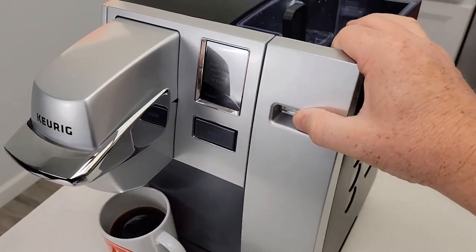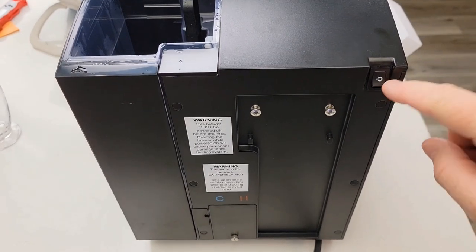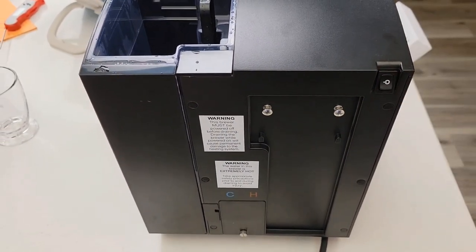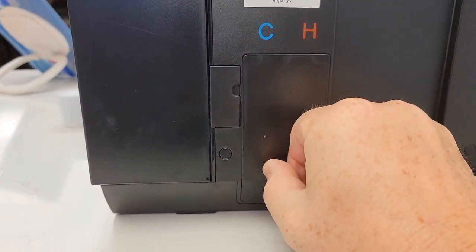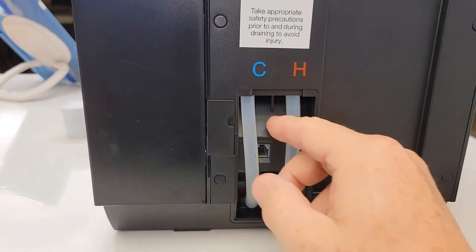Putting the water reservoir back on — it kind of lines up like that. Around back, this is the power switch. It's spring loaded. That turns it off and on. We also have two water lines right here. Undo this little latch. These are for draining the coffee maker.